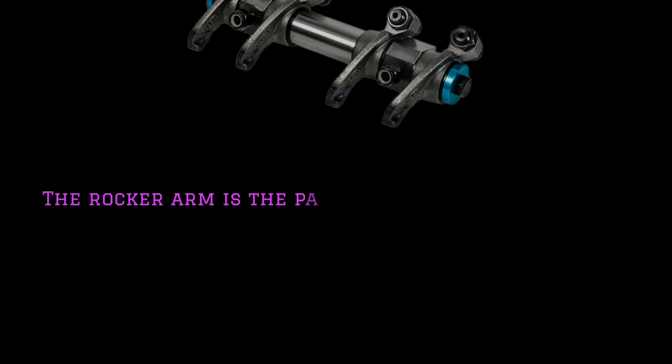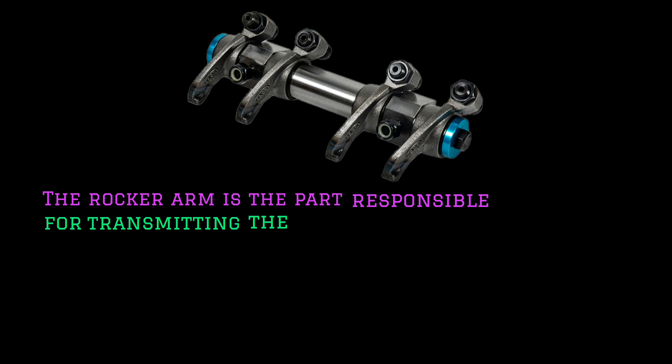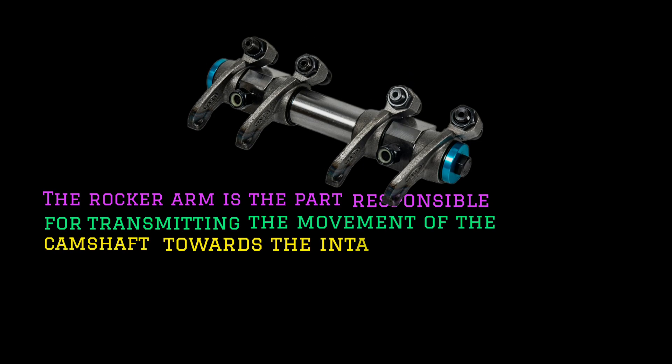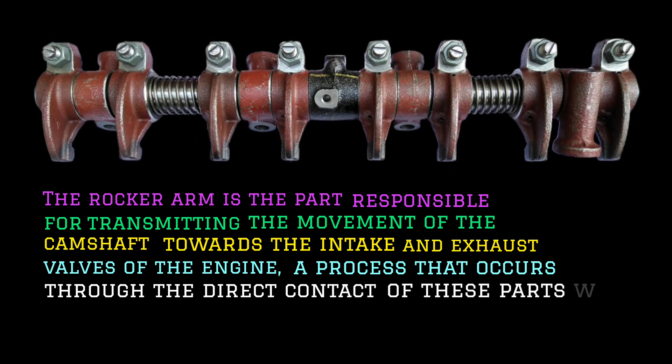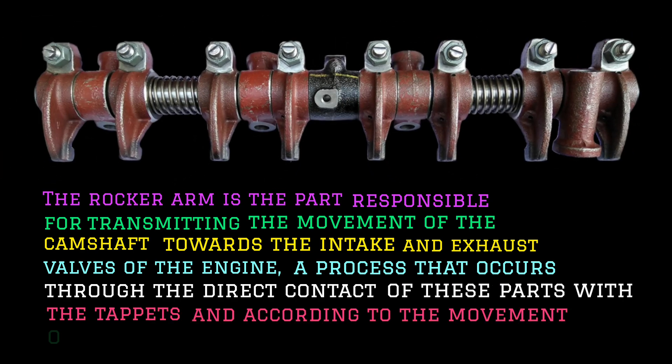The rocker arm is the part responsible for transmitting the movement of the camshaft towards the intake and exhaust valves of the engine, a process that occurs through the direct contact of these parts with the tappets and according to the movement of the shaft.